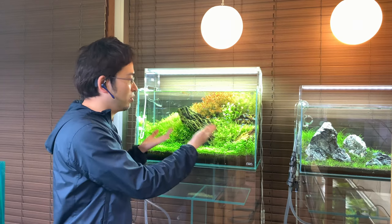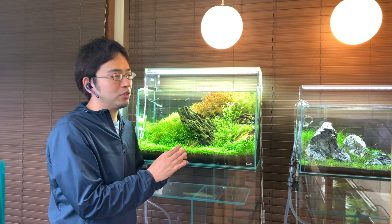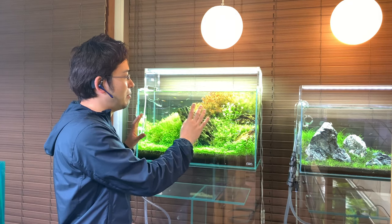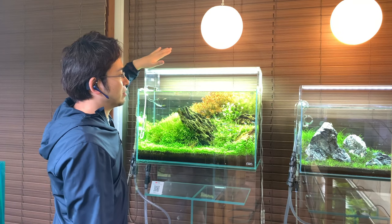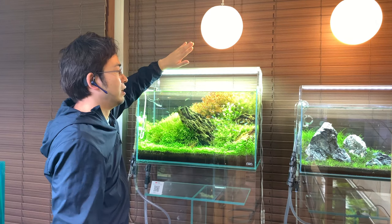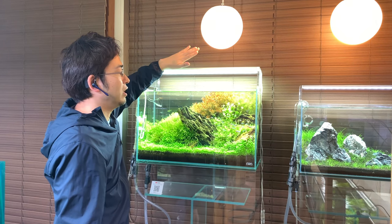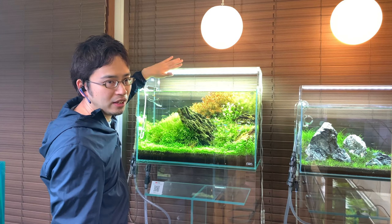As an example, this aquarium here is using the ADA Aquasky G602, which uses around 60 watts of power. This light is very popular within the industry due to having one of the strongest light outputs for this size class. When you use powerful lighting, the plants will respond by photosynthesizing at a more rapid pace.